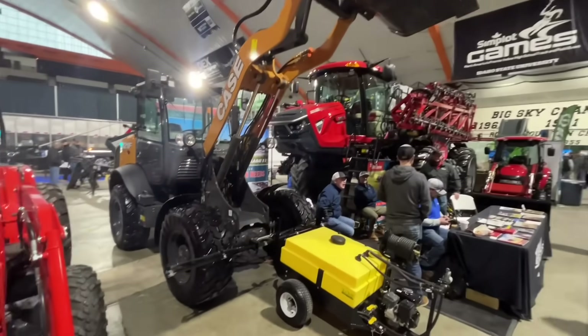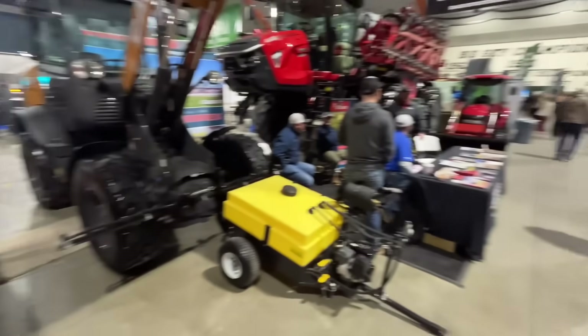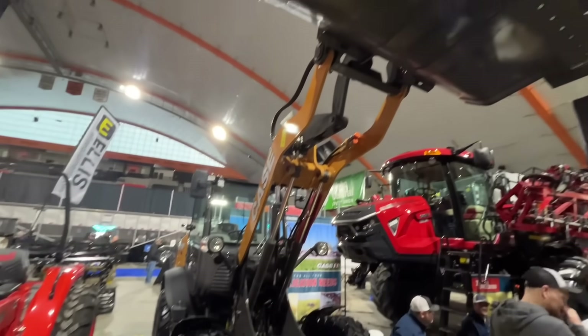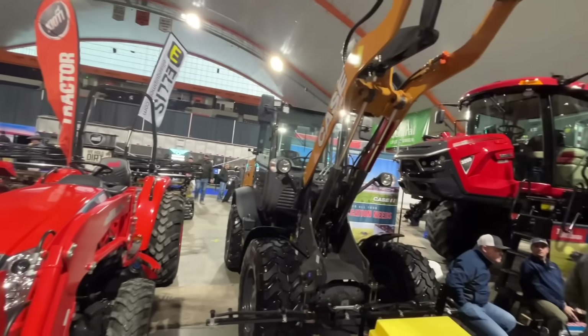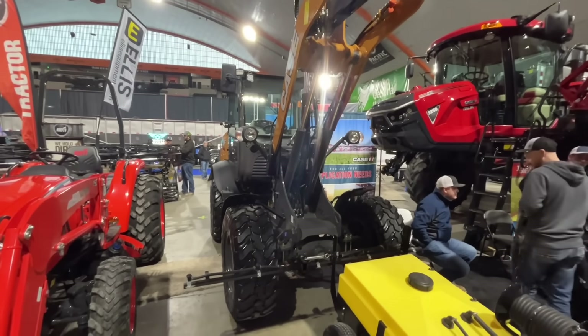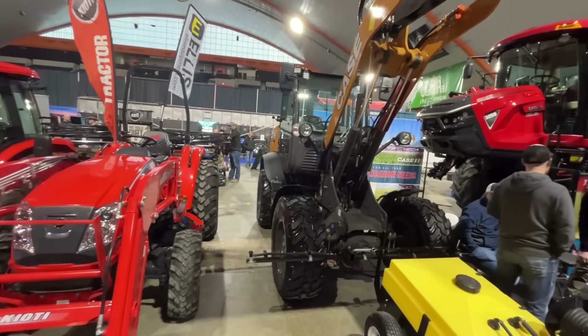Here's a big sprayer. Everybody seems to be giving away these coolers, so we've put in for a few different cooler drawings. This would be a fun little front-end loader. What is that — a 321? A tiny little Case 321. That would be a fun little loader to have.